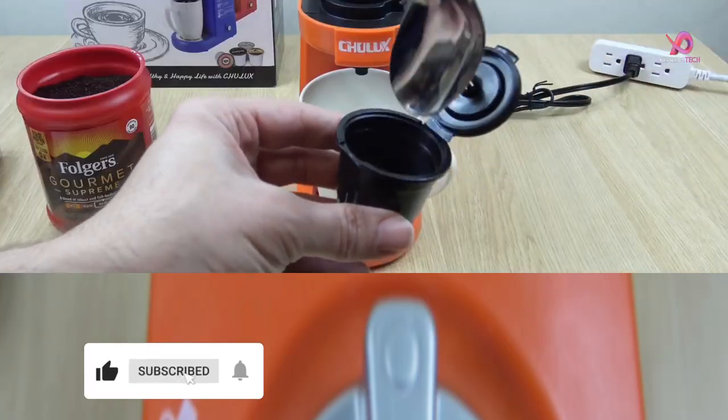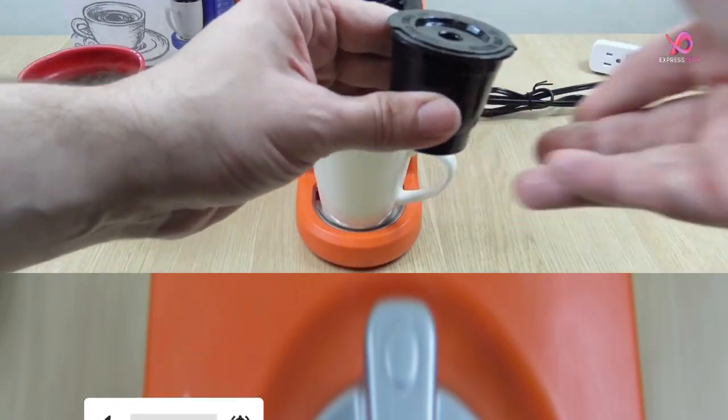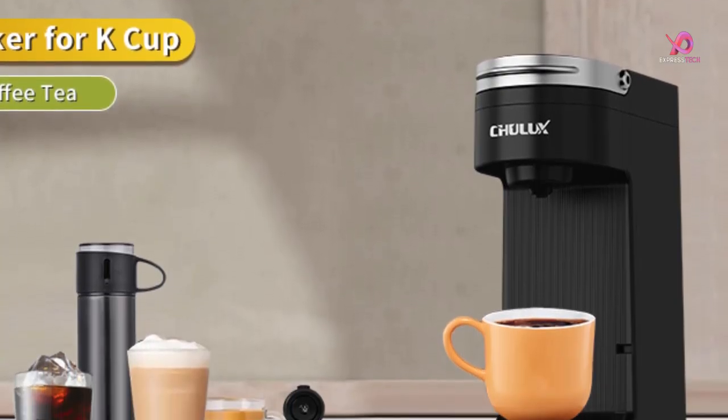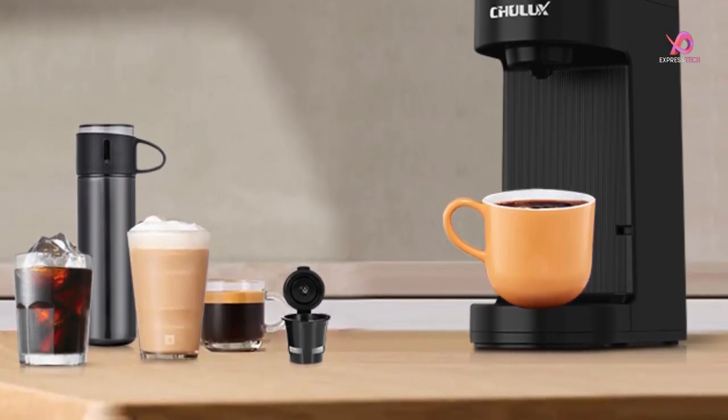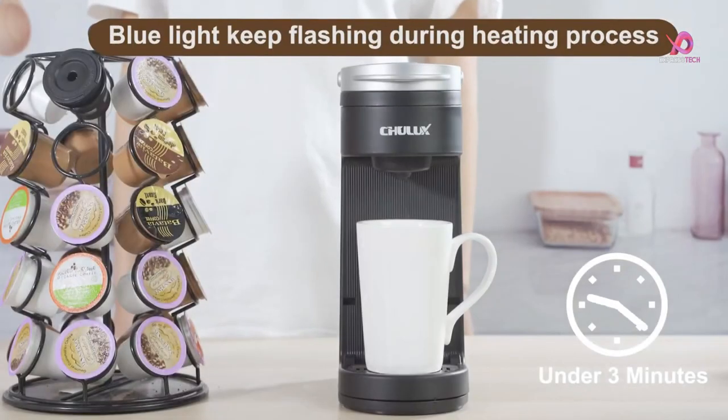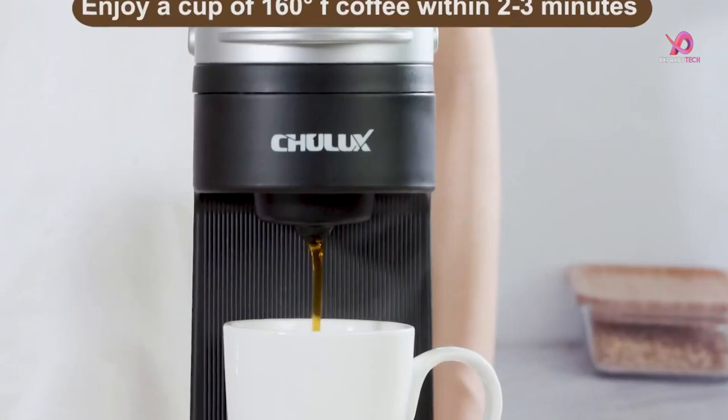This single-serve coffee maker offers convenience and efficiency in making your morning pick-me-up at home or office and makes for an ideal gift choice. Its delicate and sleek modern style makes it perfect for birthdays, anniversaries, weddings, or any holiday celebration where creating a private cafe experience is desired.